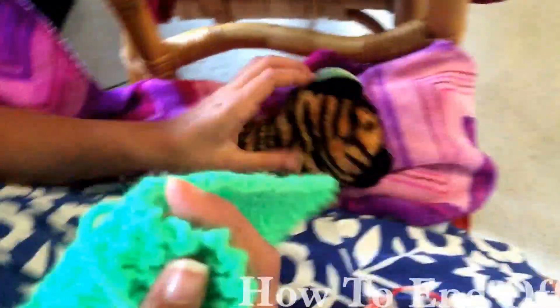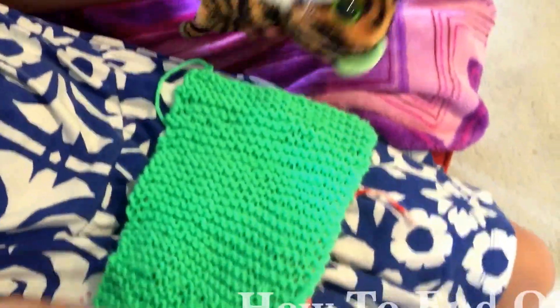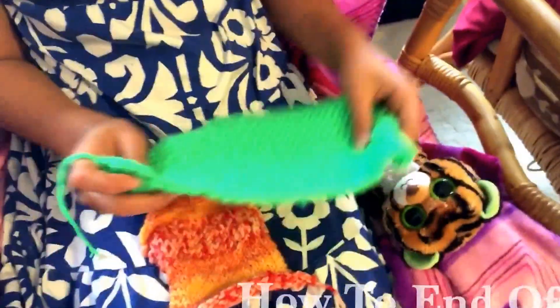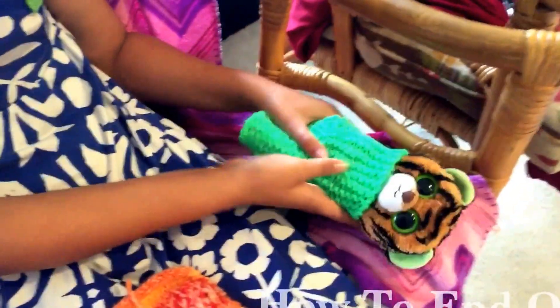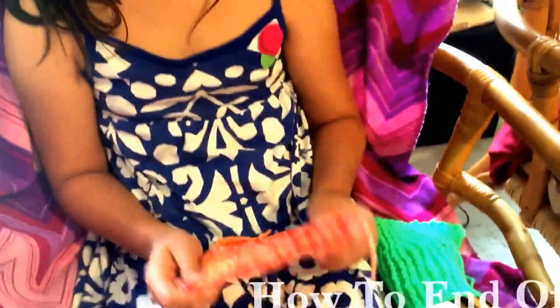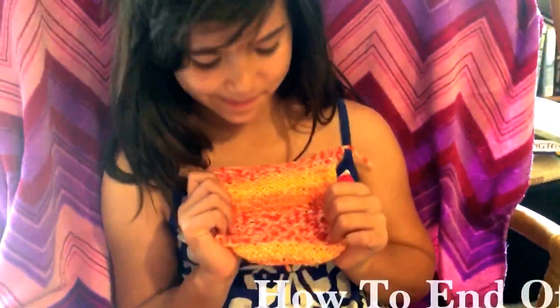Thank you for showing us that — and that's her little blanket she just finished for her baby. She just learned how to knit not long ago, so that's pretty good. You just woke up too — sorry! Thank you for showing up.